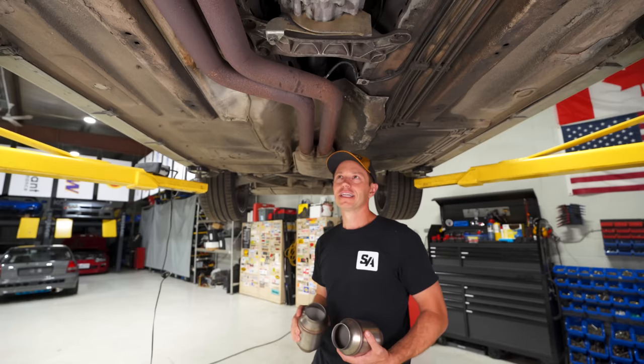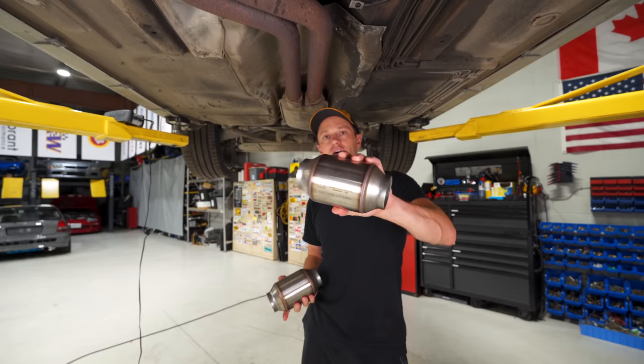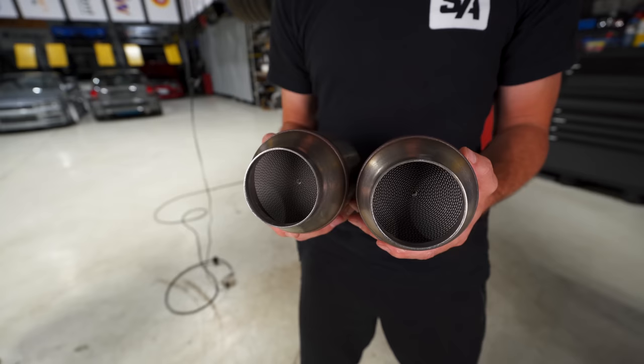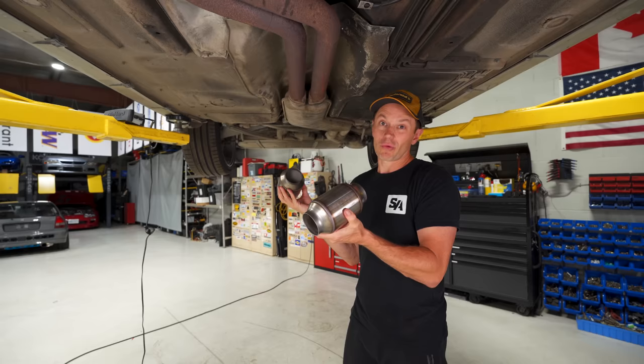At first I thought maybe I'd try to source the OEM catalytic converters, but they're 30 years old, they're going to be expensive, and who knows if they'll do any good. So I did the right thing and ordered a set of G-Sport non-EPA compliant catalytic converters. They're high flow with a 300 cell count, so they'll likely outperform the old cats but still do their job. If you're in an area like California you'll want the EPA ones — the non-EPA ones are for older classic cars in areas that don't require EPA compliance.